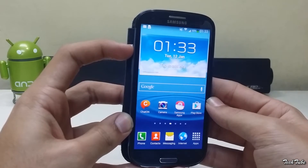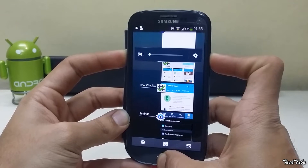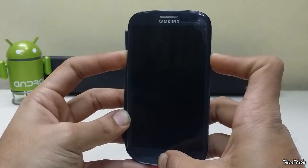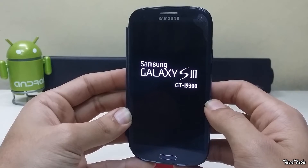Start by pressing the volume up, home and power button altogether. Wait for the Samsung Galaxy S3 logo to pop up and then leave them to boot into recovery. Download the ROM and Google Apps from the links in the description box below and save them into your SD card.